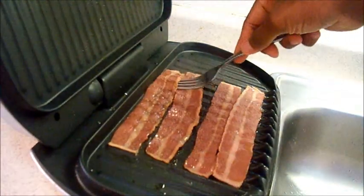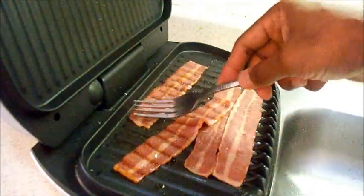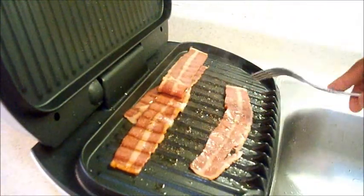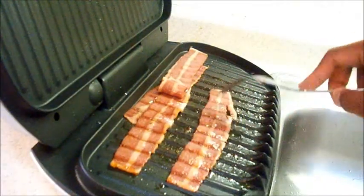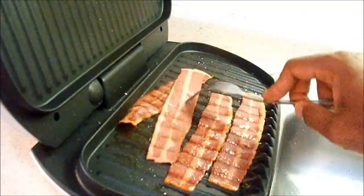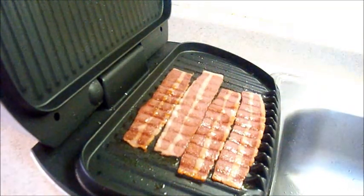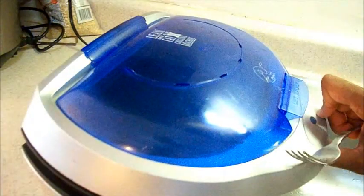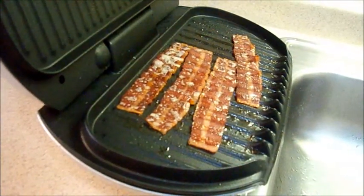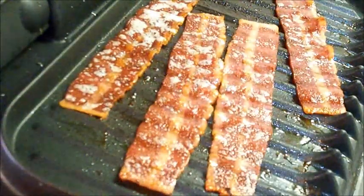Just turn it over a little bit. It seems to be hotter on the top side than the bottom. It's not thick, so I don't know if it's going to do anything on the top. Let's close it up — it should be done in a couple more minutes. My turkey bacon is done. Look at that — nice and crisp. Looks like regular bacon. That's the fat.